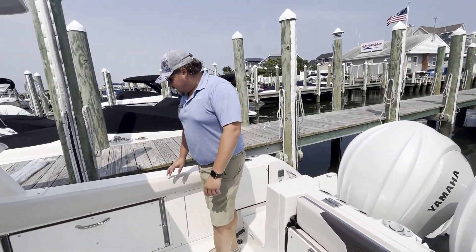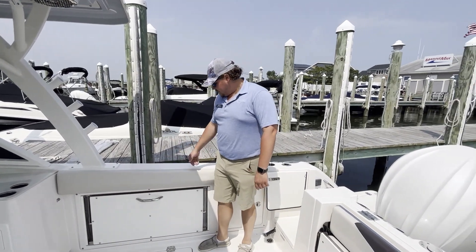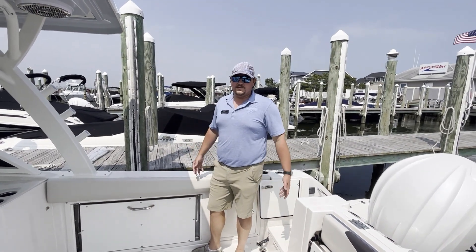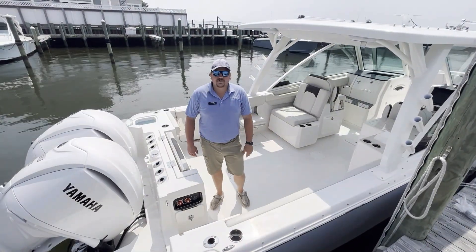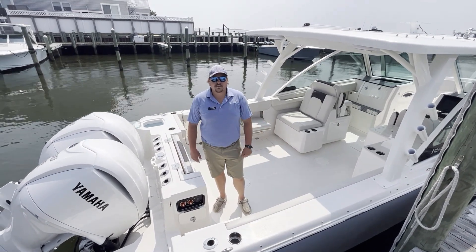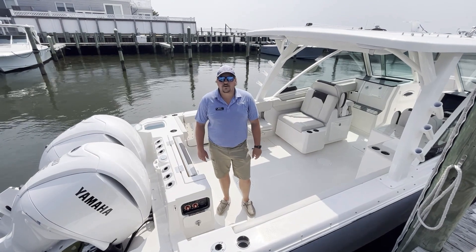As you notice while I'm standing here, Sailfish has the highest gunwales in their class. I'm six foot two and I'm in no way near potentially falling out of the side of this boat because of just the height — even in rough seas or leaning over to grab something. Again, this is Lawrence Pearson here in Ship Bottom, New Jersey, standing on this brand new 316 dual console from Sailfish Boats. If you have any questions, give us a call at 609-494-2102. Thank you.